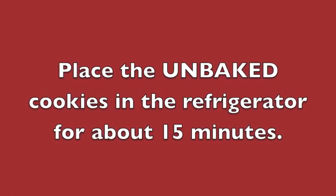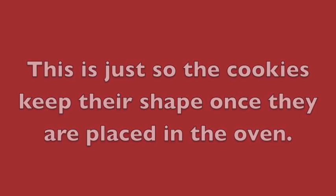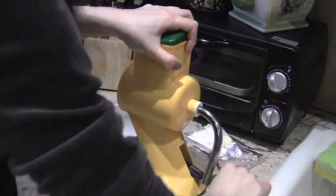Place the unbaked cookies in the refrigerator for about 15 minutes — this is just so the cookies keep their shape once they are placed in the oven. Now put your cookies in the oven for about 10 minutes or until golden brown. In the meantime, you want to grate some white chocolate.